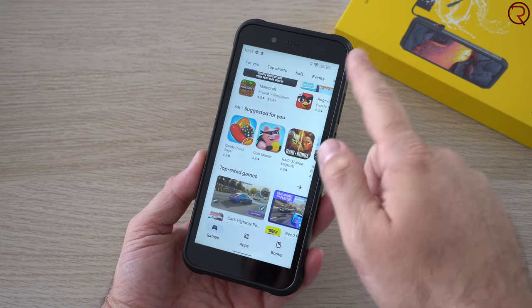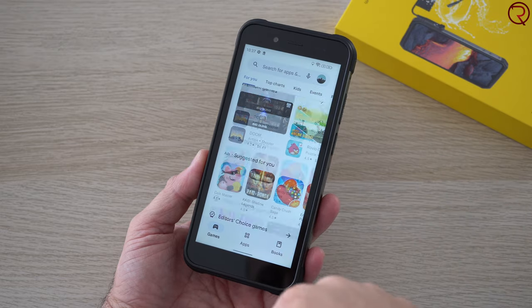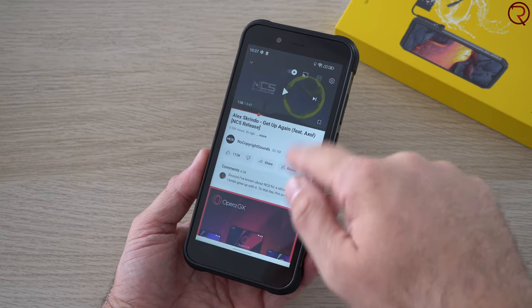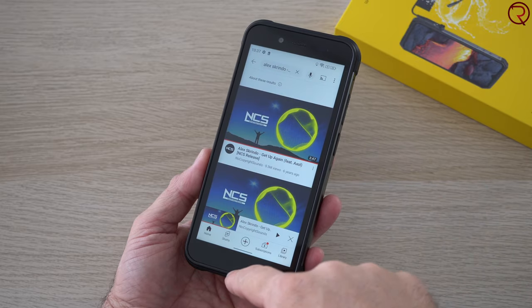Don't imagine for a second that you'll be able to play any games on this phone. This is actually the slowest phone I've tried in the past two or three years. It is definitely not a fast phone, so keep that in mind.